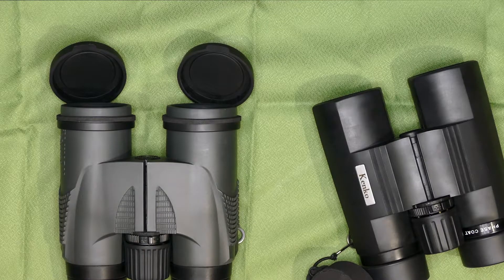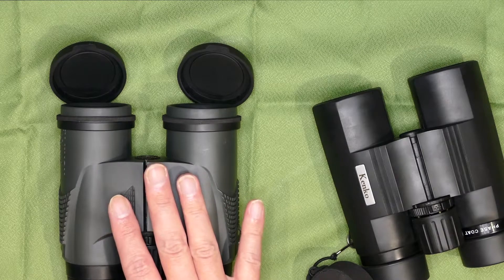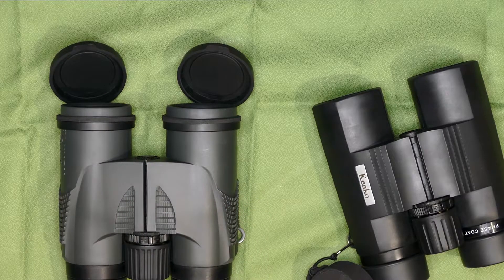ウルトラビューEXの8倍42mmのダハーが特に安かった思い出がありますが、こちらも結構安かったですよね。記憶が確かなら、双眼鏡で星を見る本の中でおすすめの機種としてこの機種が上がってたような気がしますね。